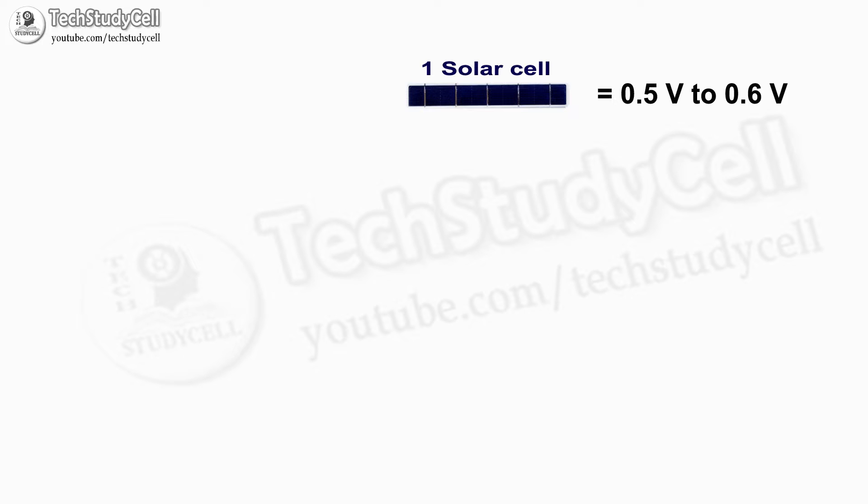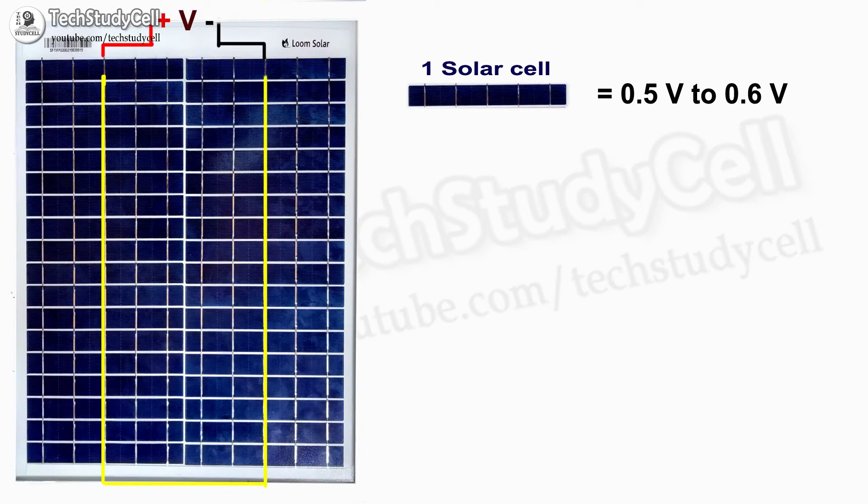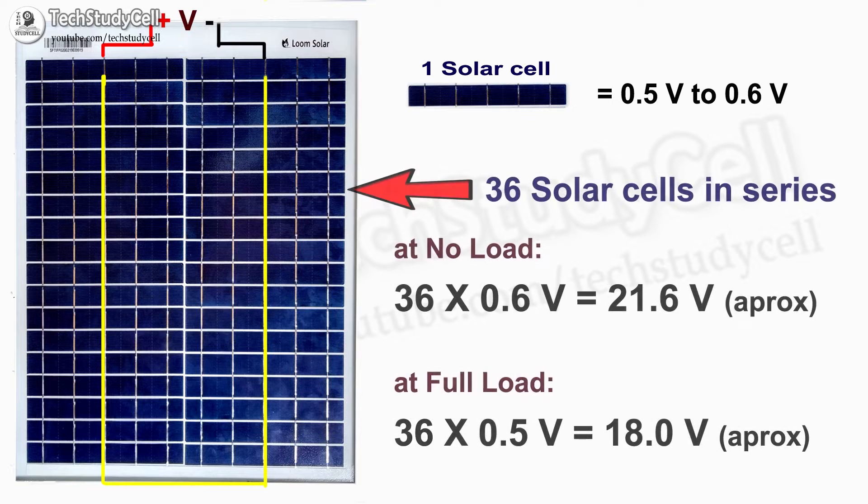Each cell can produce 0.5 to 0.6 volts when placed under direct sunlight. With 36 cells in series, the total voltage output will be 36 multiplied by 0.6, which is 21 volts at no load condition. If we connect any load, we should get at least 0.5 volts from each cell, so total voltage will be 36 multiplied by 0.5, which is 18 volts. We should get a minimum of 18 volts output when a load is connected.